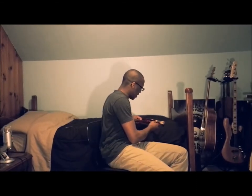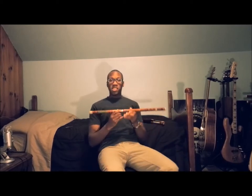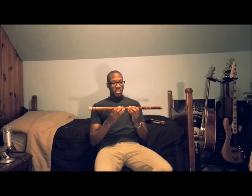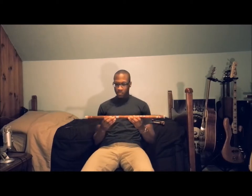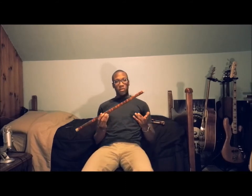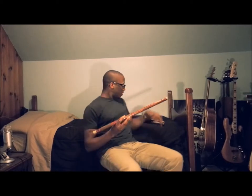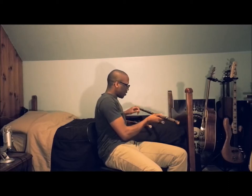This time I want to show you the Dizi, spelled D-I-Z-I, but in Chinese it's pronounced 'deets.' It's pretty much your flute, commonly called the bamboo flute, as a general term for these flutes.